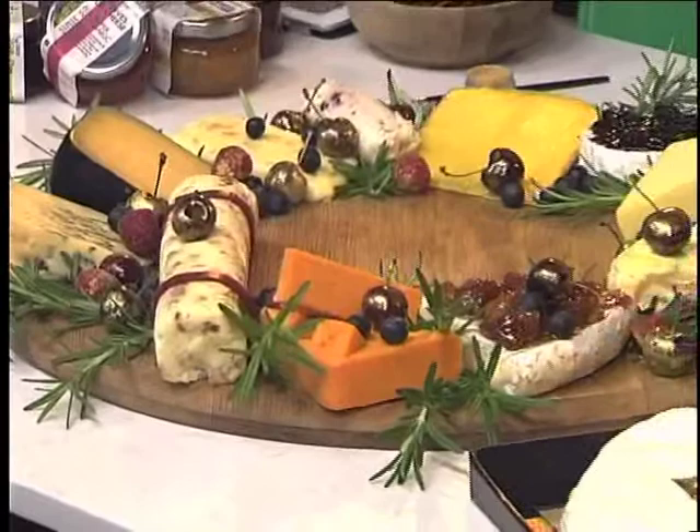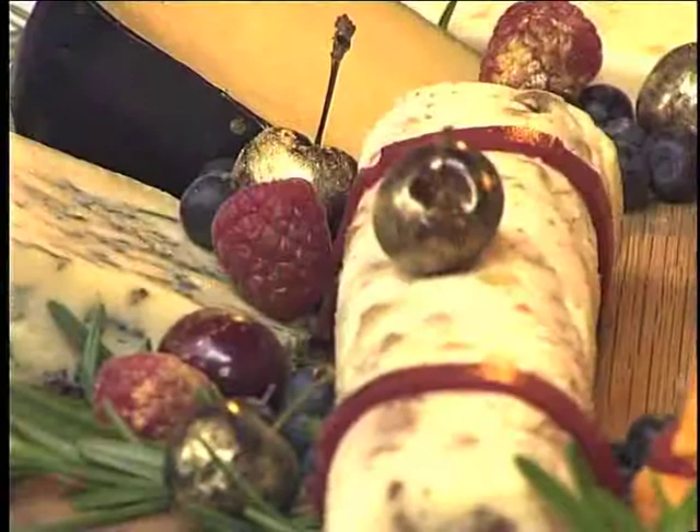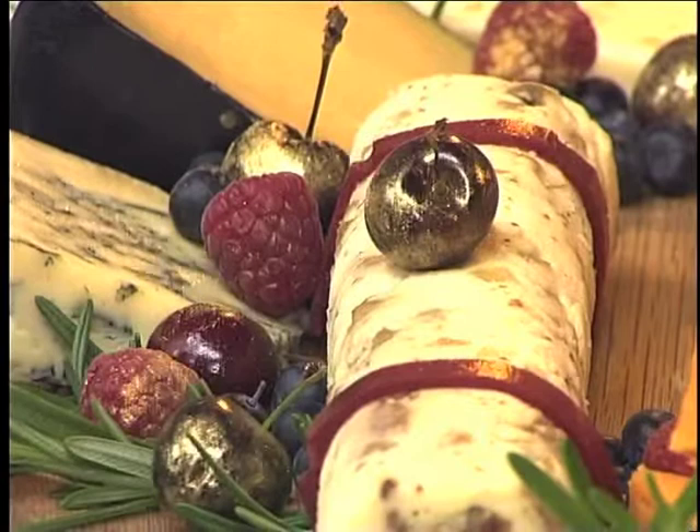This looks beautiful — it's almost intimidating because it looks like something out of a picture book. How do you go about selecting your cheeses for your cheese platter? Don't be intimidated, it's very easy. I've selected a few of our Christmas cheeses launching specifically for the Christmas period, as well as some speciality cheeses, and combined them into a beautiful Christmas cheese wreath. I've used summer fruits — cherries, raspberries, and blueberries — and it really does look beautiful. I never thought of putting rosemary together with cheese.